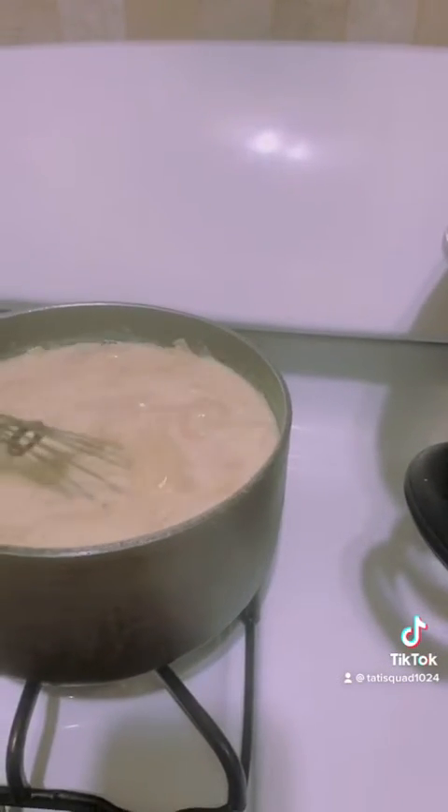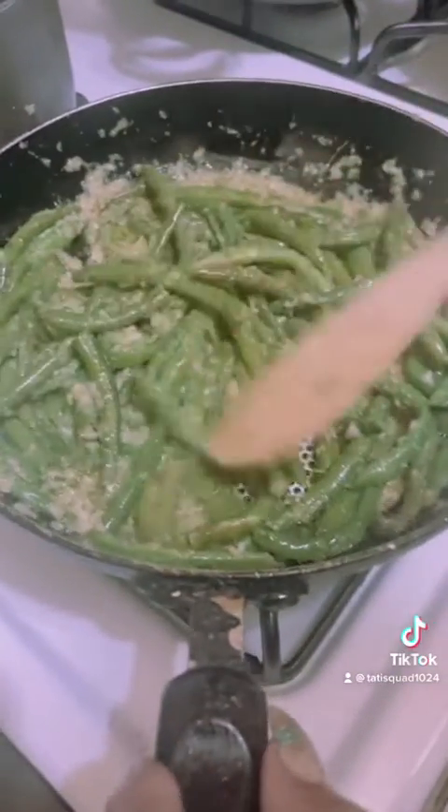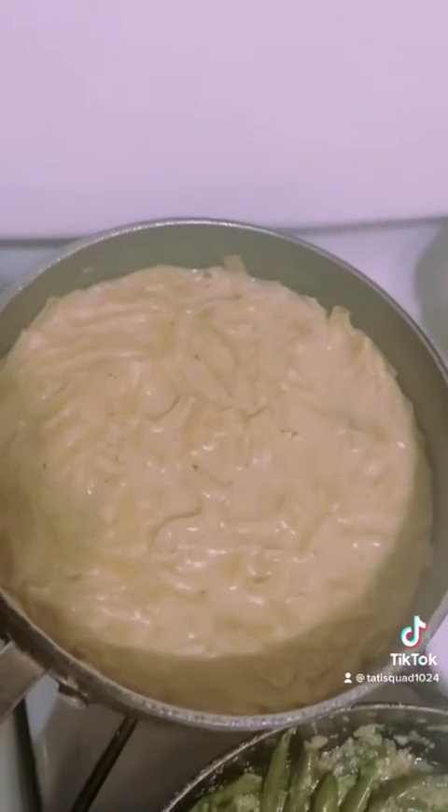Garlic string beans. This is the finished product. I hope you guys enjoyed this video — I will be posting on my Instagram.